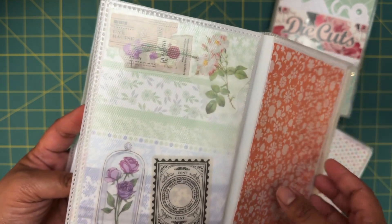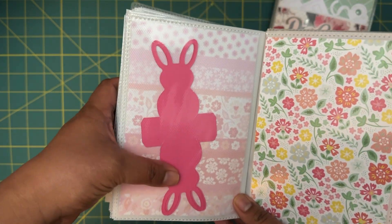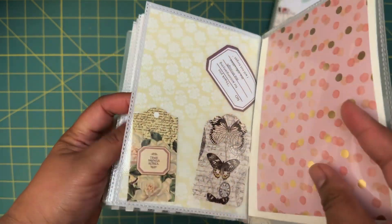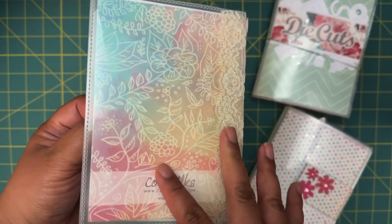Then some stickers and a little more stickers there. And then this little bunny die cut, and then these little vintage-y tags — and that's the last thing I received in this swap.